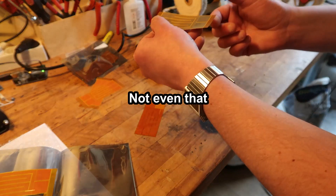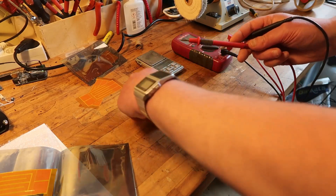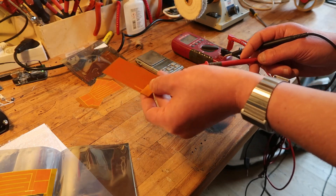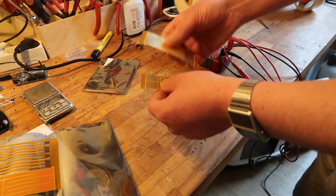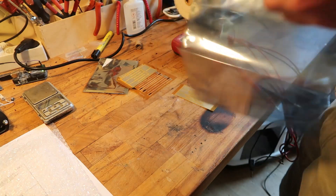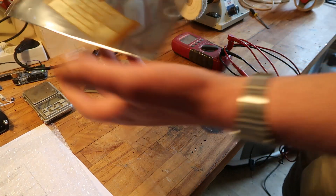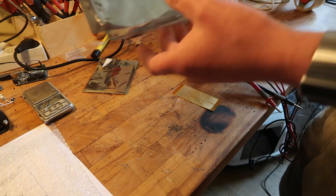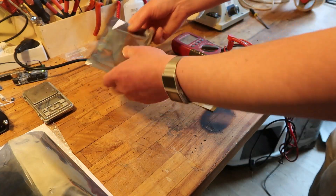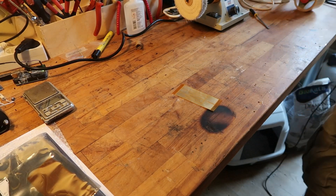Let's measure the resistance. These are the pads — 4.5, 4.6. Compared to mine which might be shorted out, so who knows. I need to scratch off all the crap. I'll see how this corrugates — not sure if I'm going to put it in a frame yet. Let's put this through the corrugator, see if it holds any shape. I think it will.